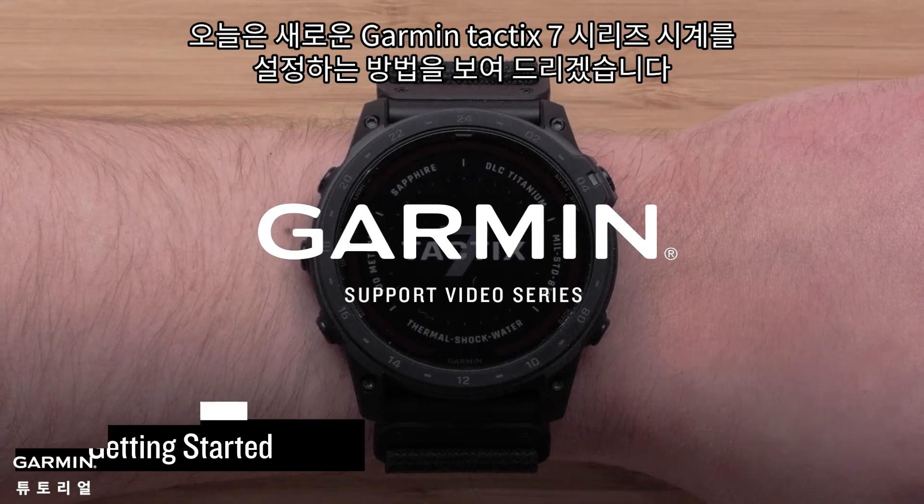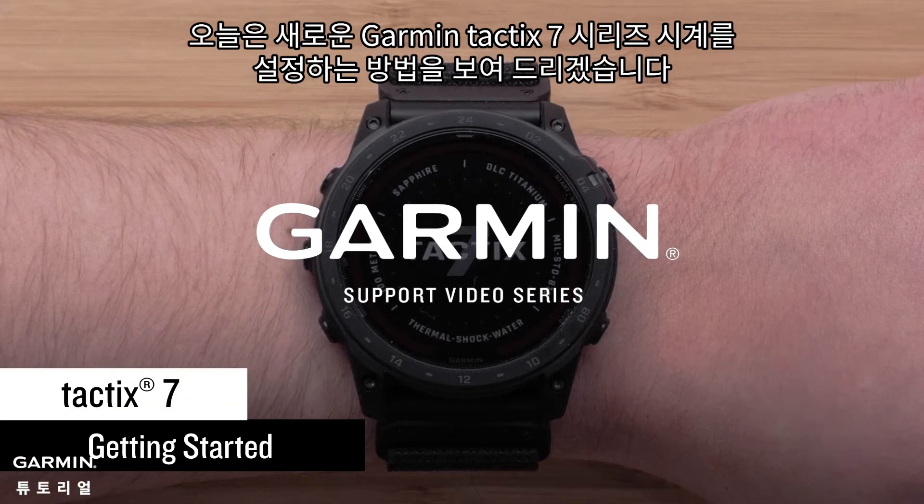Today we're going to show you how to set up your new Garmin Tactic 7 series watch.